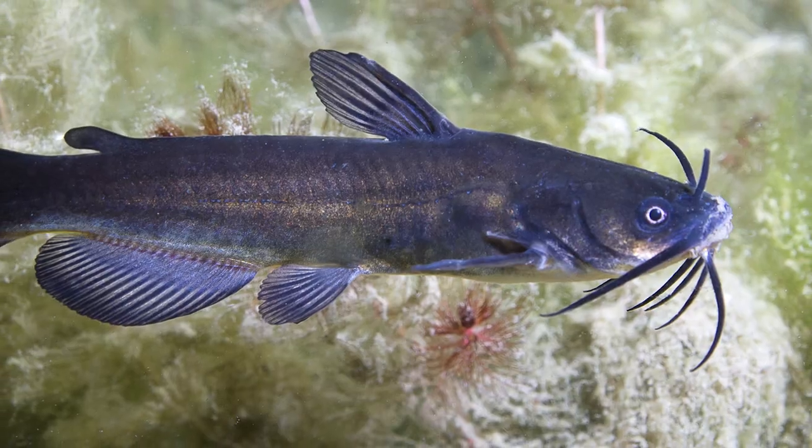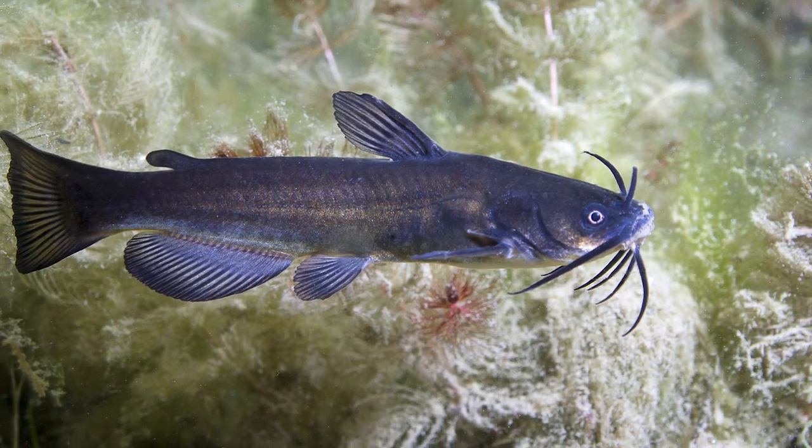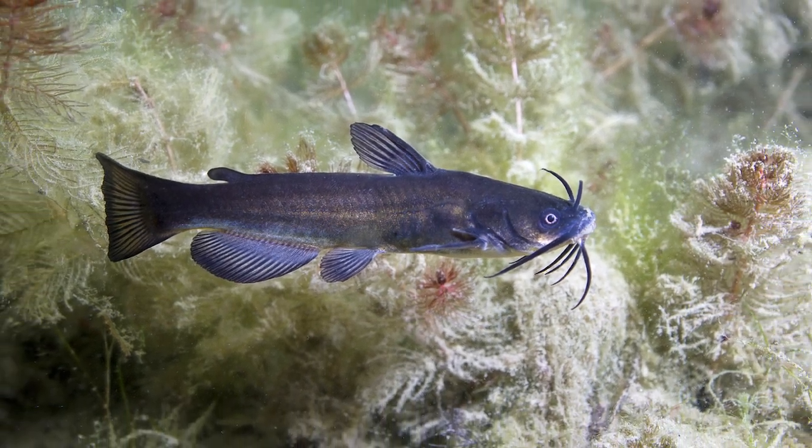Second choice would probably be bullheads. I have a hard time getting those around here — I don't have a really good source here in Kentucky where I'm at to get them or to catch them, but they make some really great flathead bait too.